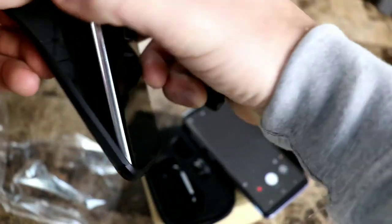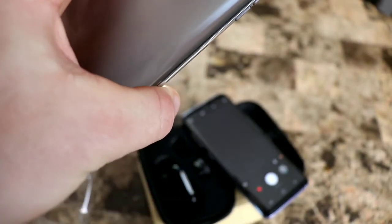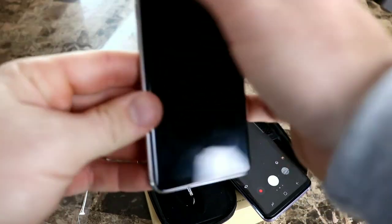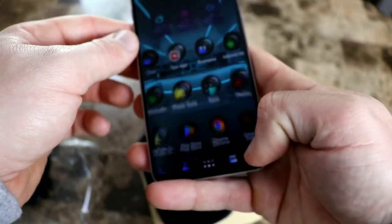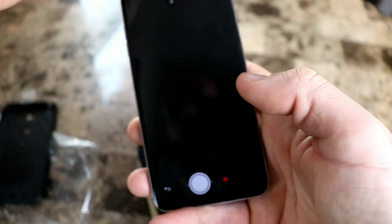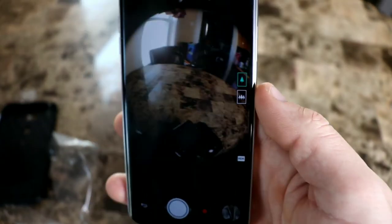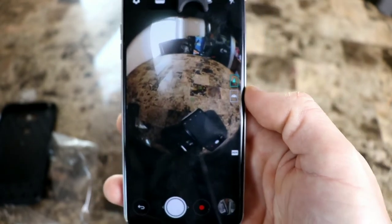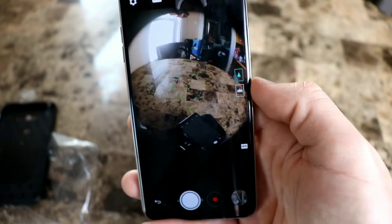The LG V30 has more of a characteristic circular lens, so it'll be a little easier to center. Make sure you keep fingerprints off these when you're using them — you want them to be as clean as possible. There's your fisheye lens — it definitely gives a different style if you're into that fisheye look. I'm personally more into this for the macro and the wide angle.